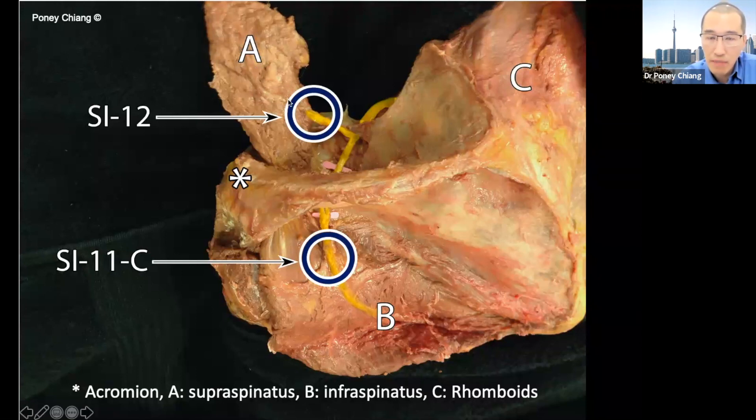This is called reflection in anatomy, so that you can appreciate that the suprascapular nerve innervates the supraspinatus muscle from underneath. As the nerve continues around underneath the acromion, it enters the infraspinous fossa. We chiseled out the muscles so you can see the bone itself and reflected the muscle.